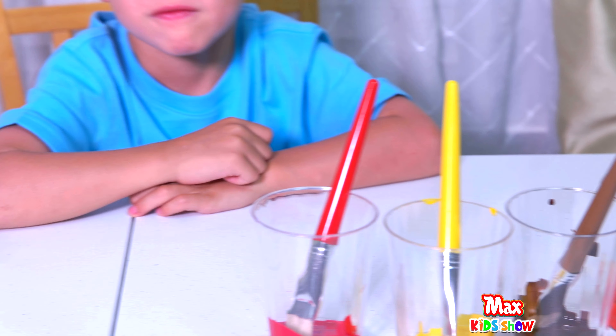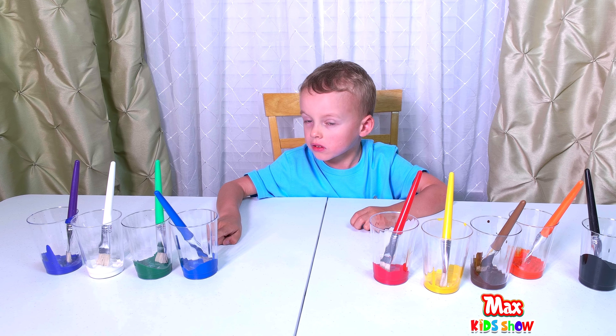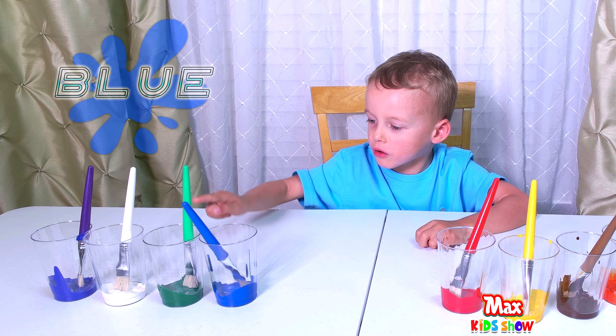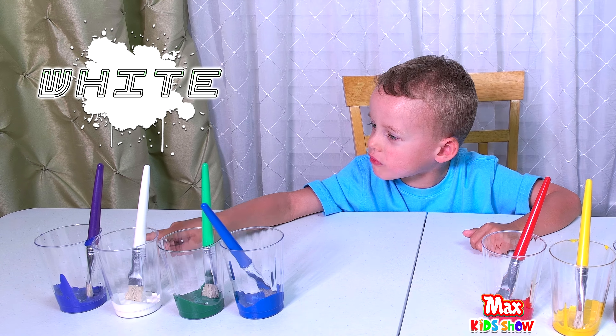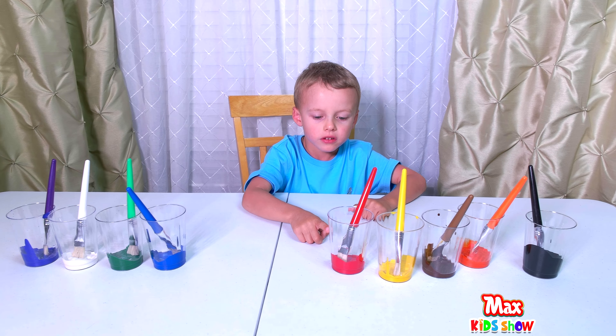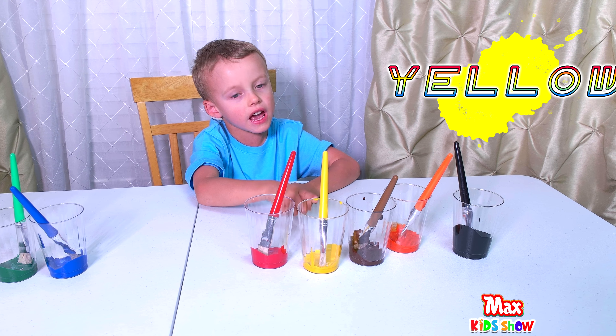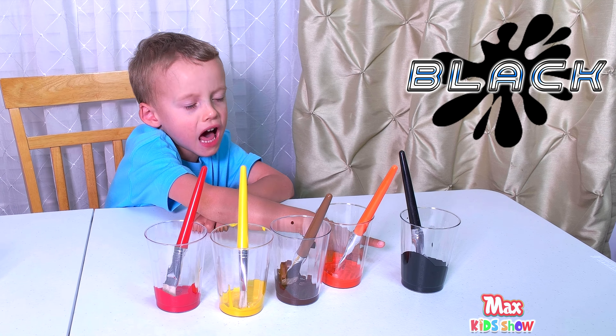Did you remember that? Let's try again. This is red. This is blue. This is green. This one is white. This one is purple. This one is red. This one is yellow. This one is brown. This one is orange. This one is black.